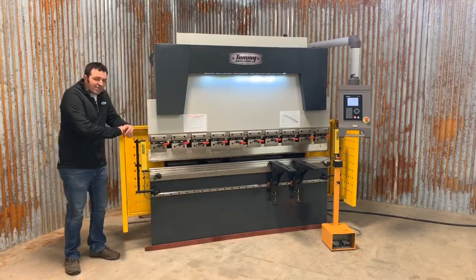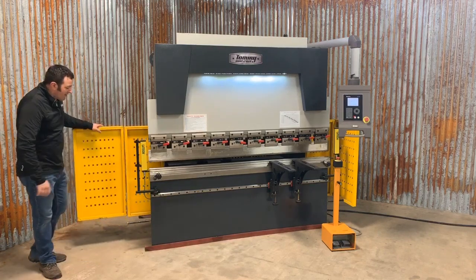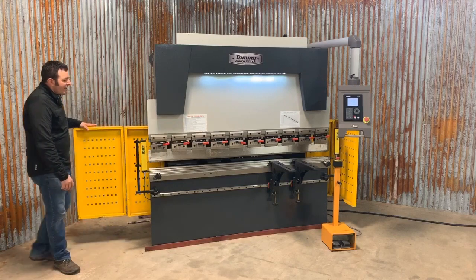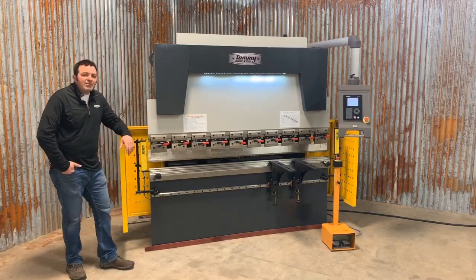The TI series of press brakes includes end guards, which are held into place by magnets. When you need to get at your tooling, you just swing the guard out of the way — easy access. The back of the machine is fully enclosed with a sliding rear door that keeps people out of the back cage.